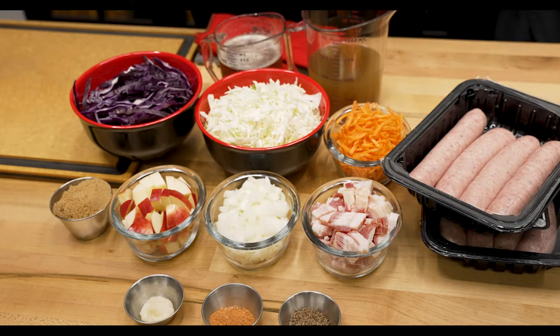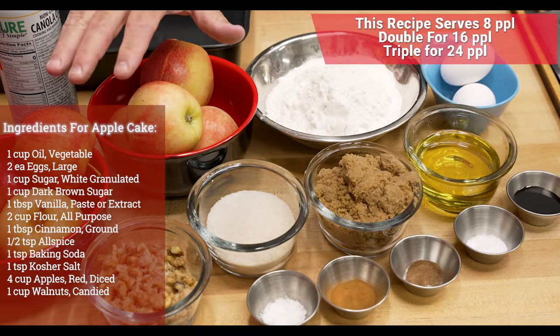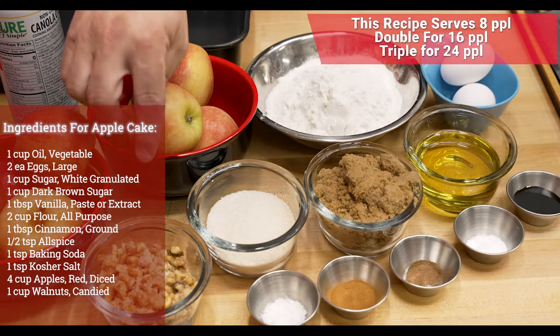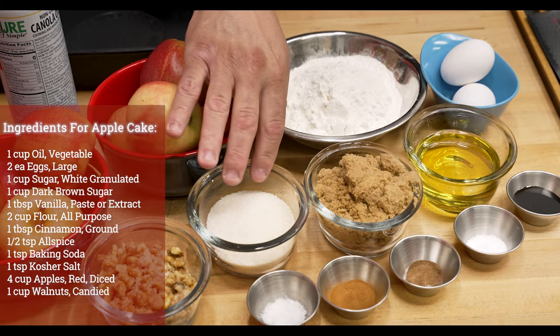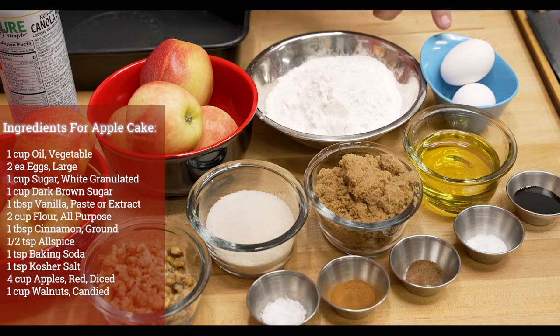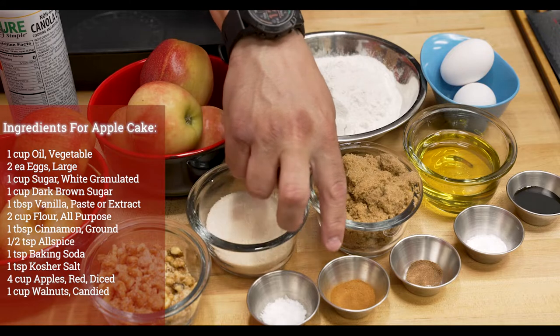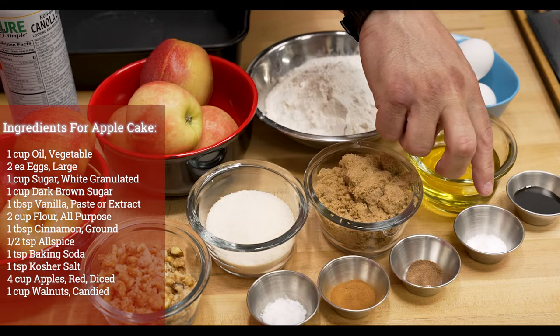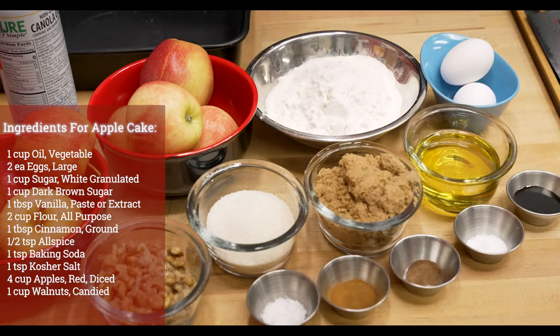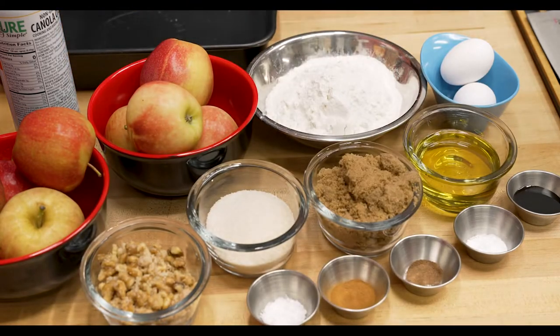Let's take a look at the ingredients for today's most epic dessert: German apple cake with candied walnuts. We're going to start off with four cups of red apples, some candied walnuts, a little bit of cane sugar, a little bit of brown sugar, some all-purpose flour, two eggs, a cup of oil, and then we'll season with a little bit of salt, some cinnamon, allspice, a little bit of baking soda, and then vanilla paste or vanilla extract. We're going to cook everything right here in our Big Green Egg cake pan — this dessert is going to be definitely top-notch.